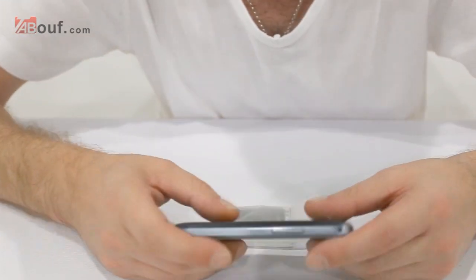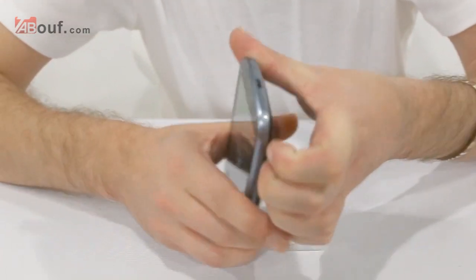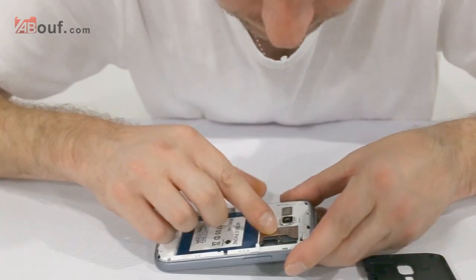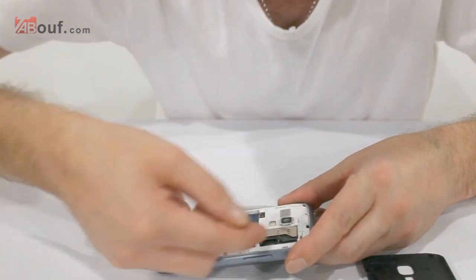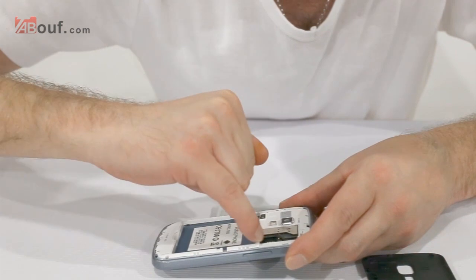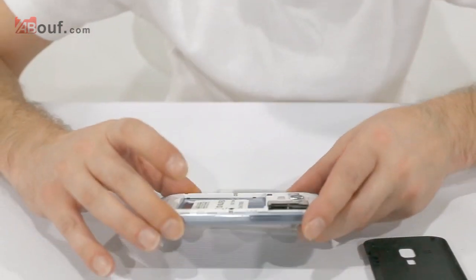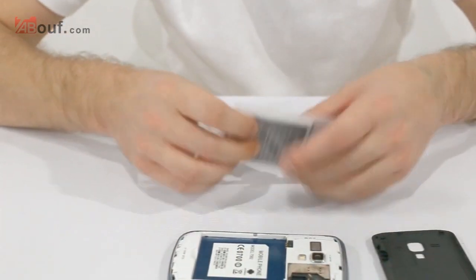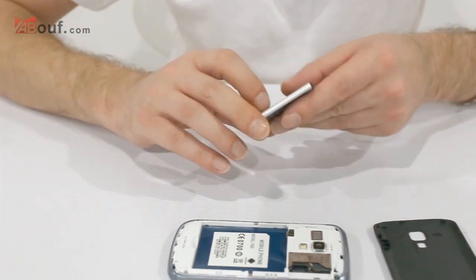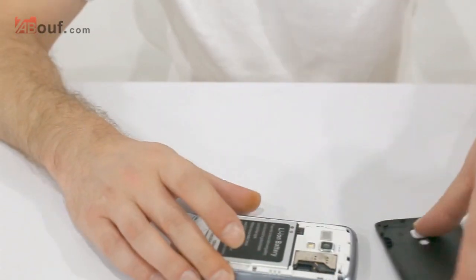It's really easy to install — start at one corner and just work your way around with your fingers and the back will pop off. On the inside you can see it's dual SIM: one SIM card here and one underneath, and it's also capable of taking a TF card up to 32GB. Installing the battery is really simple — just pop it in.